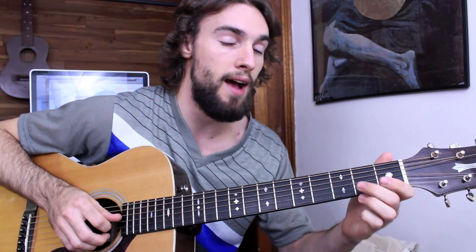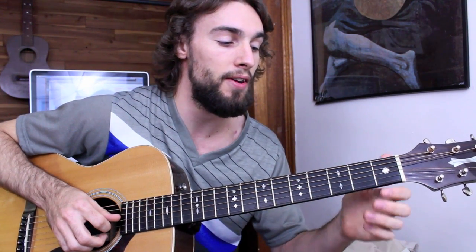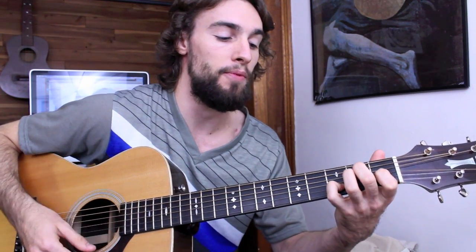Then I shift down to the 2nd fret. Now I'm going to do a really cool move — I'm going to pop my G and my high E strings together as I hammer on the 1st fret of the G string. So what we have so far is over the top of E7.